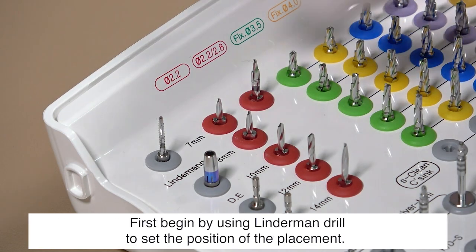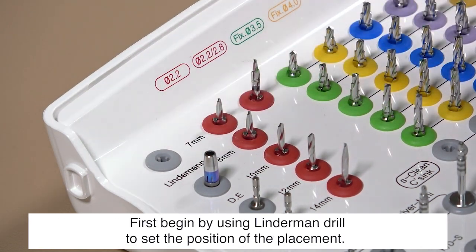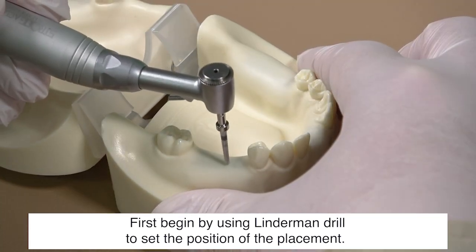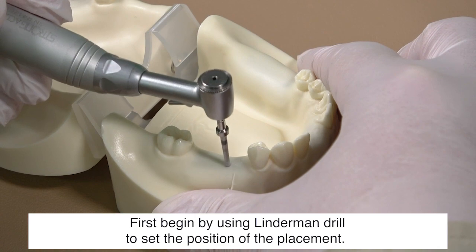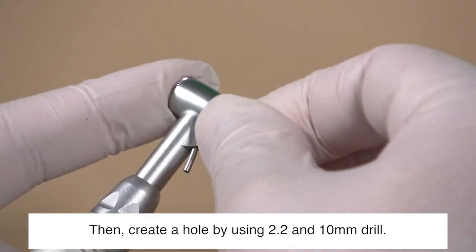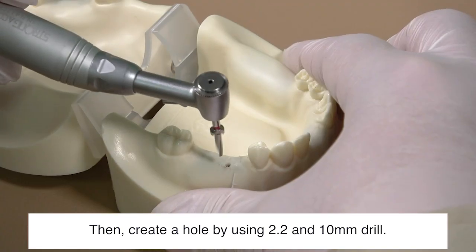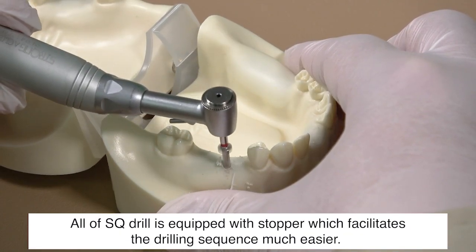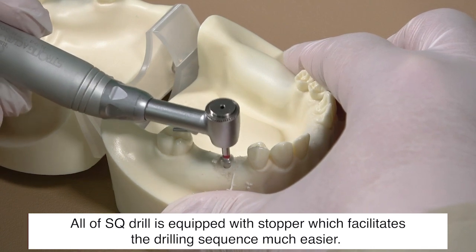We will now demonstrate the exemplary drilling sequence using a fixture 4.5 millimeters in diameter and 10 millimeters in length. First, begin by using the Leinderman drill to set the position of the placement, then create a hole using the 2.2 by 10 millimeter drill. All SQ drills are equipped with a stopper, which makes the drilling sequence much easier.